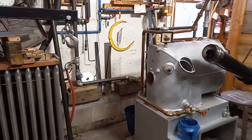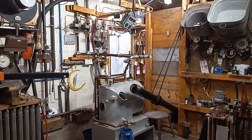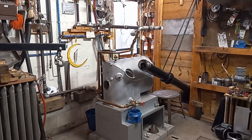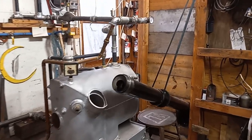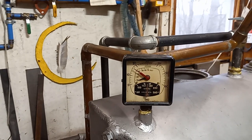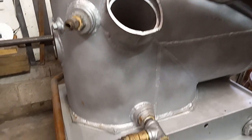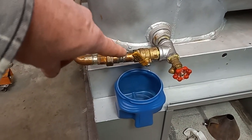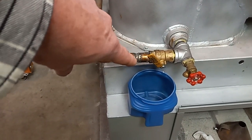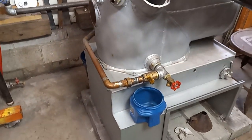It's the next day after we plumbed this thing in, and we haven't really done anything else to it. We pressured it up to 22 pounds last night and overnight it leaked a couple of pounds out. There was a very little bit of a drip — I couldn't tell if it was coming from the packing on this valve, or from the union or the solder joint. It was very, very light though.